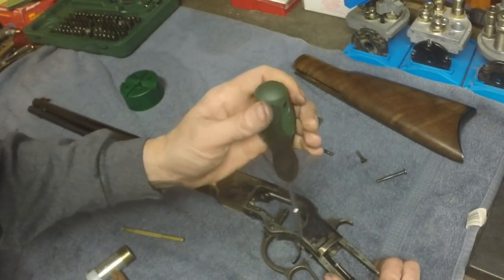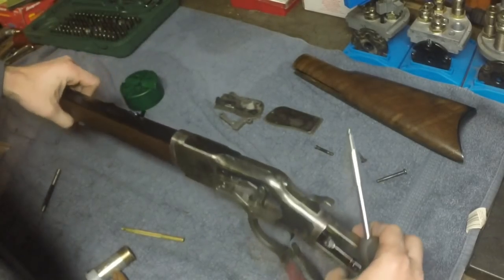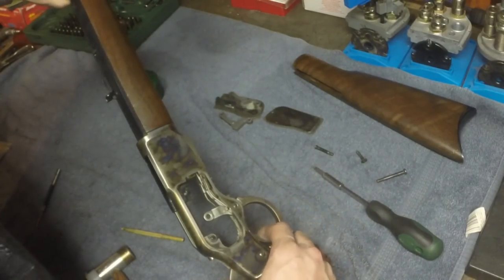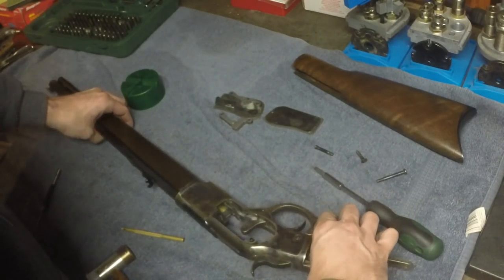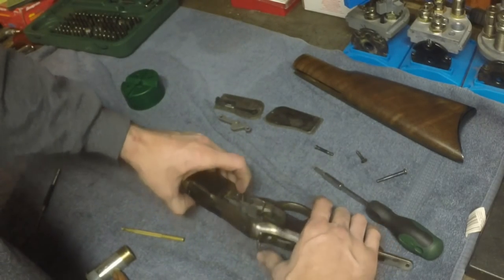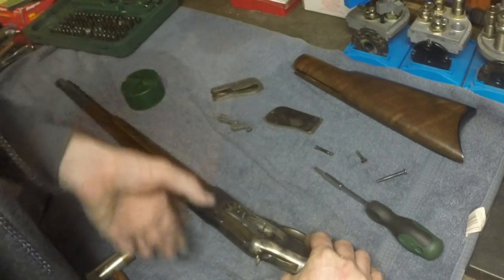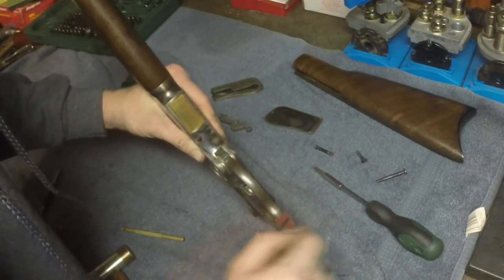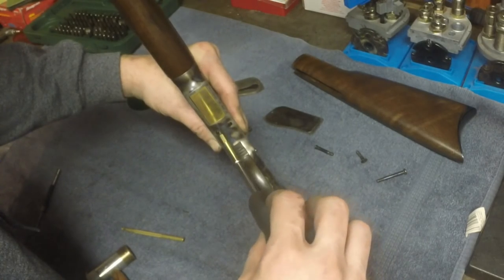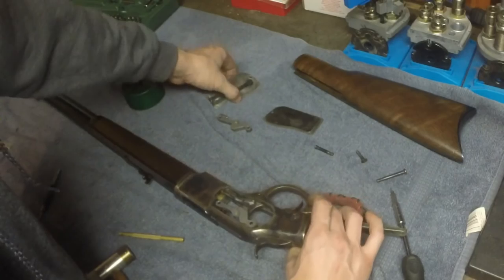At this point you want to go ahead and tighten these rear ones up, then reassemble the side links. Don't forget to put in the side springs.